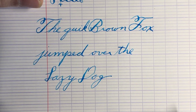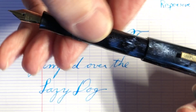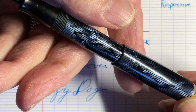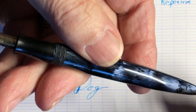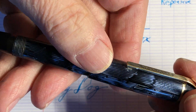So it writes very smoothly, very nicely — more than enough flex for my style of writing. Overall I'd say it's an extremely beautiful pen, and I like it for that, but it's just a little bit on the small side.